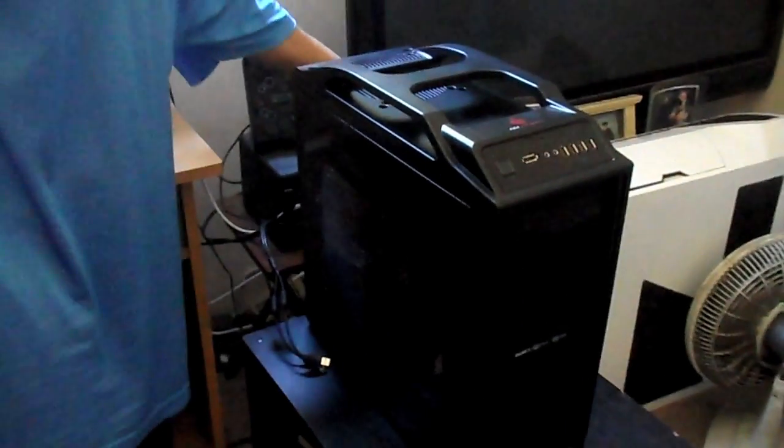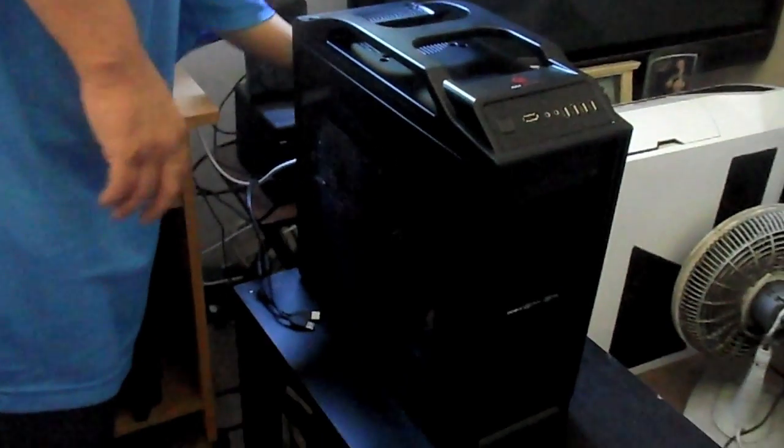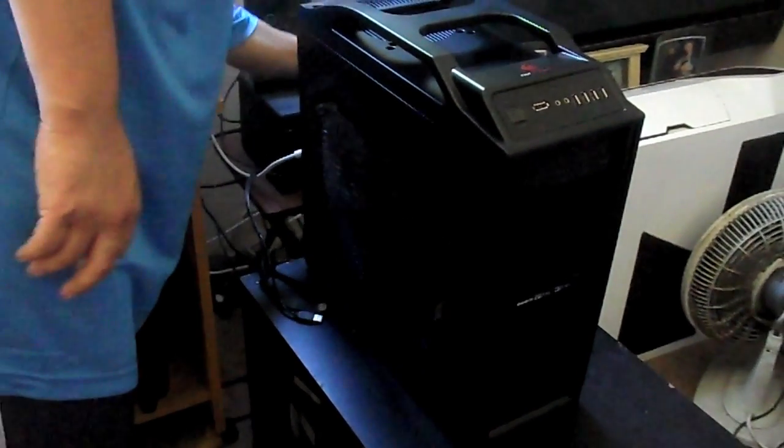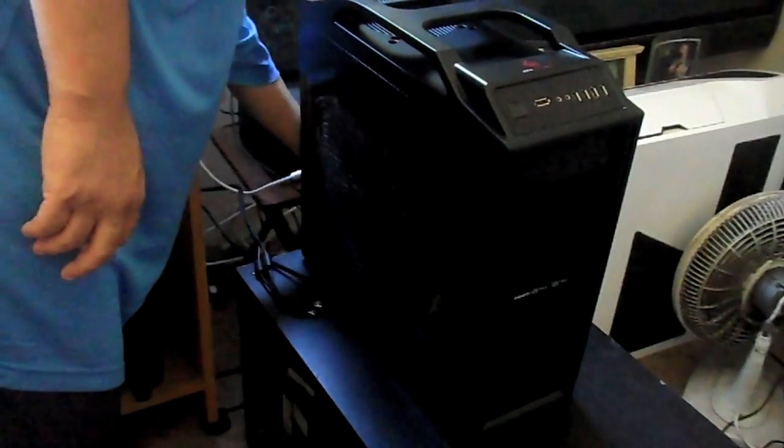Make sure you don't press the button. I'm gonna unplug the computer — it's gonna shake a lot on the camera stand, so I need to be careful. I'm gonna unplug the computer and then install it, and see how that goes.